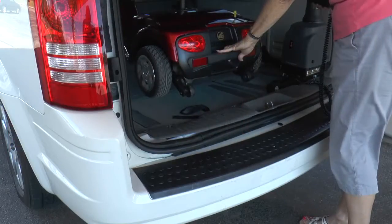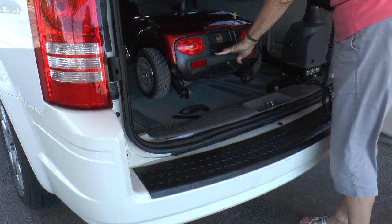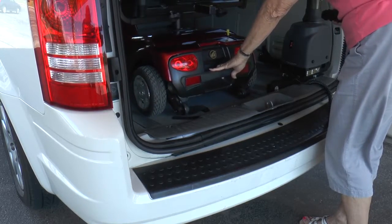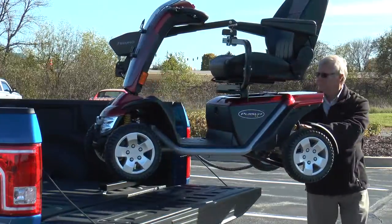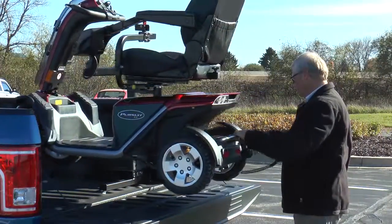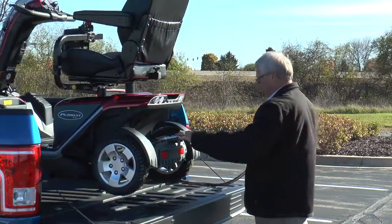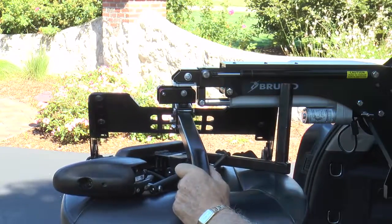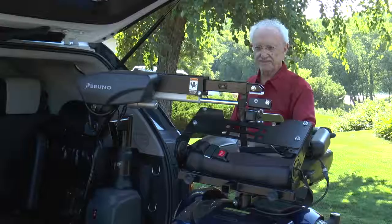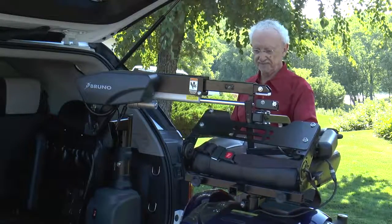Once the scooter or power chair is inside your vehicle, just press the button to lower to the floor and the docking device stays in place during transit. A heavy-duty Curbsider is available to lift mobility devices weighing up to 400 pounds or 181 kilograms. And a telescoping lift arm version provides additional extension to help large mobility devices clear bumpers and load in smaller vehicle openings.